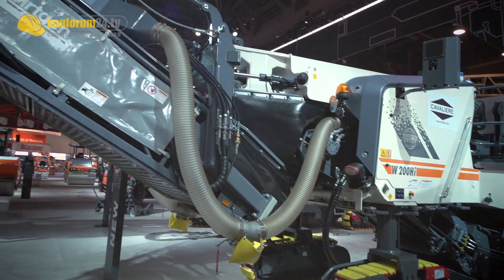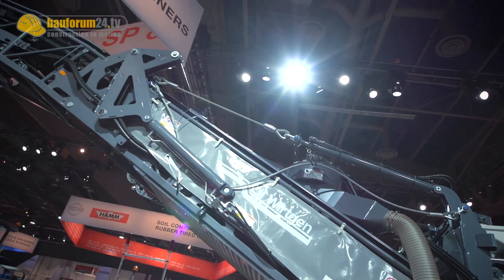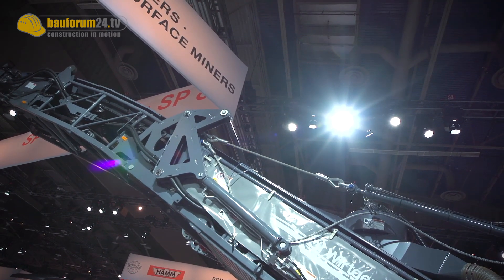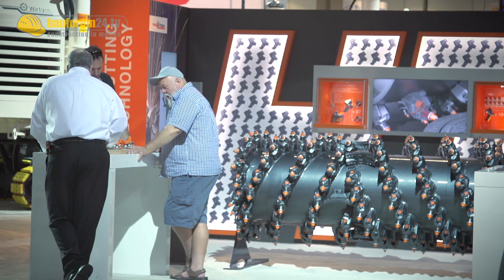I see a market in North America for the municipality market — cities, governments — they buy these types of machines to do their own work. This machine would be very handy; it's like a multipurpose machine and you can have more applications with it versus the standard belt drive machine. Also, a milling contractor that has 10, 12, or 15 machines — this allows him to have one more tool in his portfolio that gives him more flexibility to address any milling application that he needs.